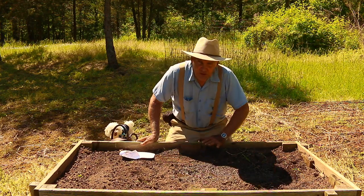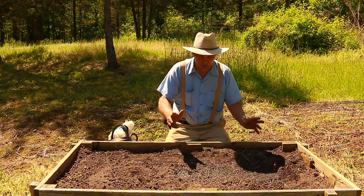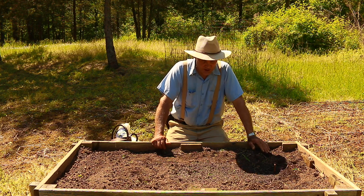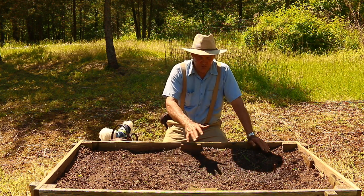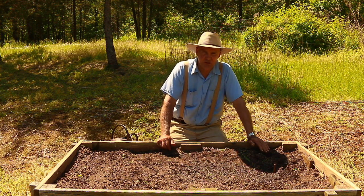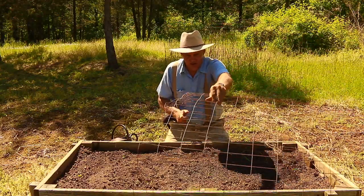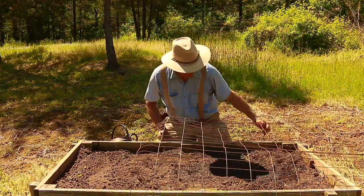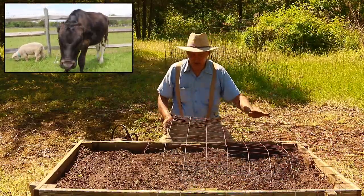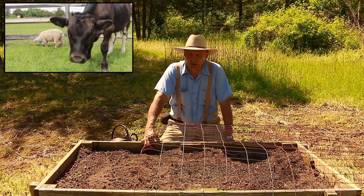I'm really looking forward to doing a video harvesting these, because these squash were really big when I bought them — it was amazing to get them for a dollar. Since I have deer on my property and sometimes rabbits — although deer is more of an issue — I have a fence section that I'm going to cover these up with to keep the deer off. Then once they get near maturity, I'll take the fence off.